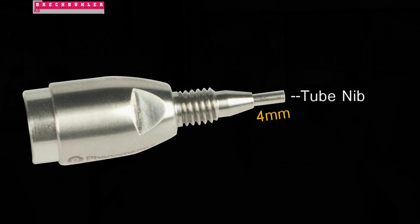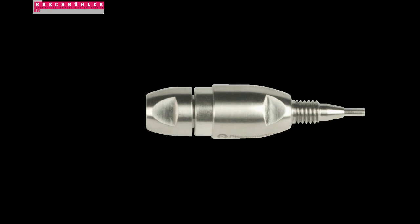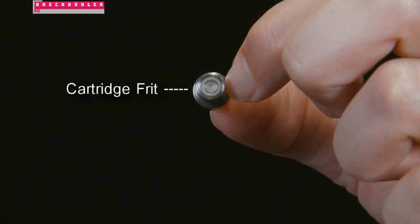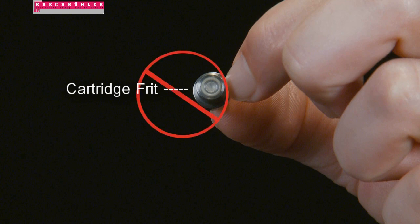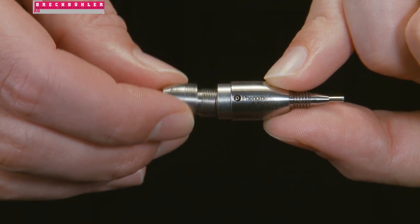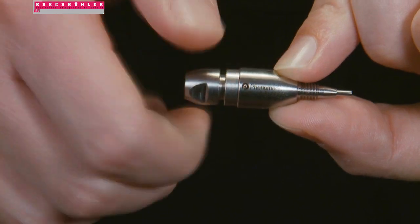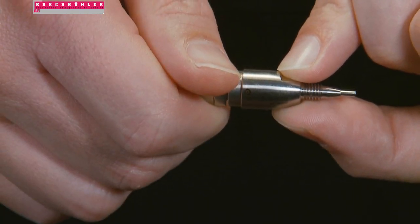The tube nib should extend beyond the ferrule a full four millimeters. Next, let's assemble your Security Guard Ultra cartridge to the holder. To avoid contamination, it is important that you avoid touching the cartridge frit. Holding the Security Guard Ultra cartridge from the flat area in the back, attach it to the holder and turn it in a clockwise direction as far as possible.